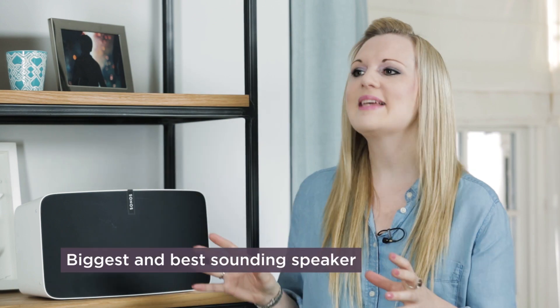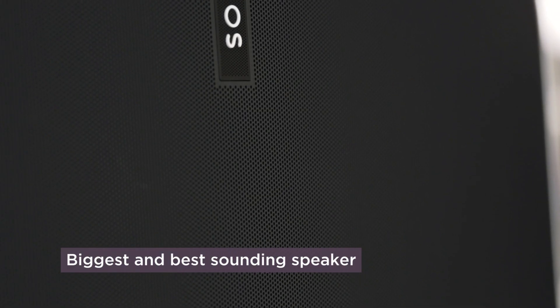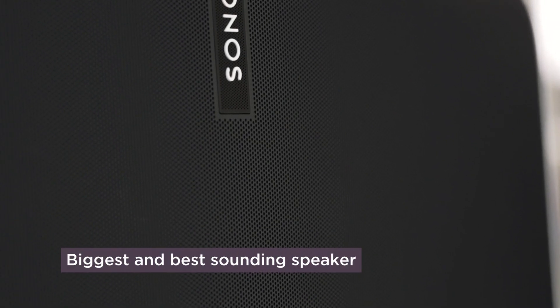So Laura, with this being the ultimate speaker from Sonos, I take it that it delivers the best quality sound? The Play 5 is our biggest and best sounding speaker. You're going to hear each instrument separately, the voice, the detail, the clarity in all its glory. The Play 5 fills a large room with brilliant sound no matter how high you crank up that volume. When I'm listening to the Play 5, I feel like I'm sitting in the front row at a concert.